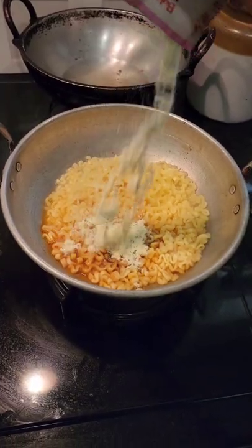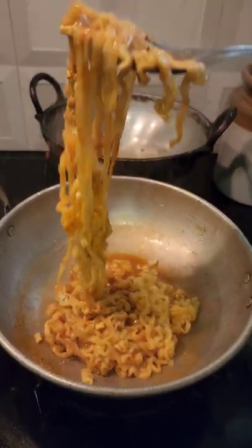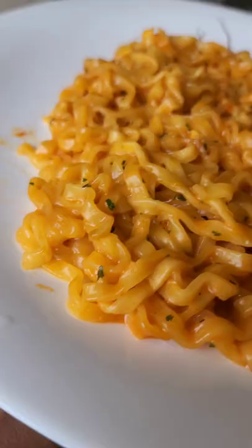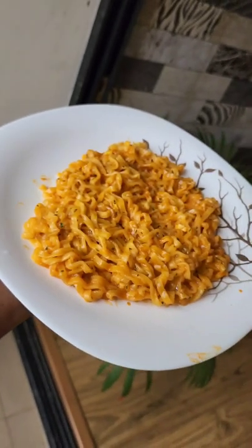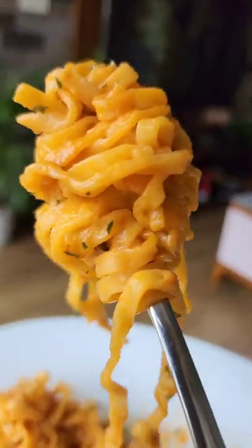I'm going to try it with 2x spice. But this is almost the correct spice level. I'm going to try it with the noodles in the middle of the soy sauce.